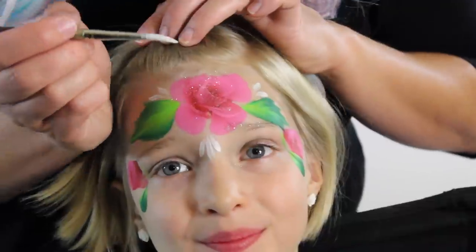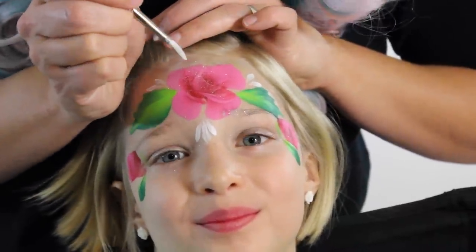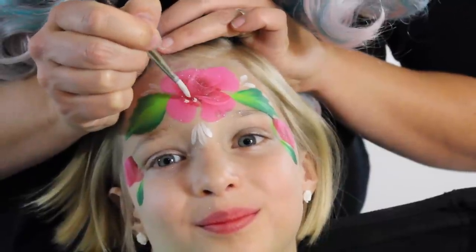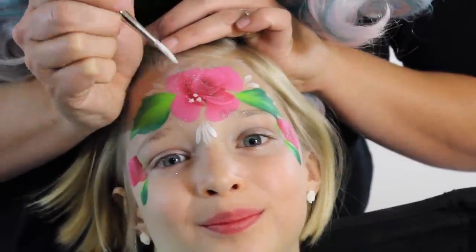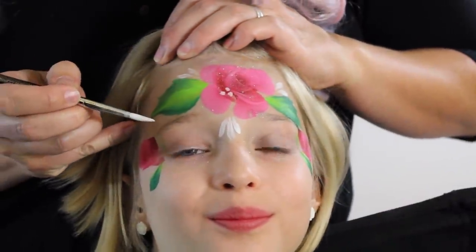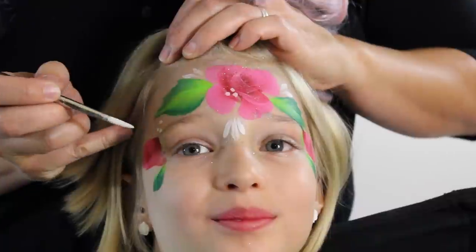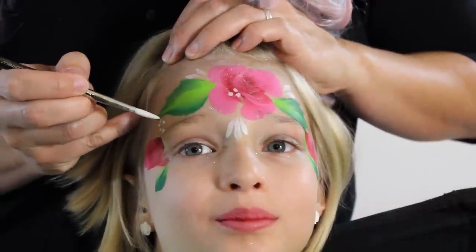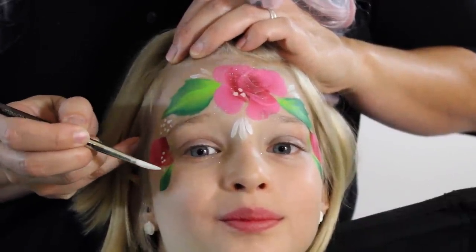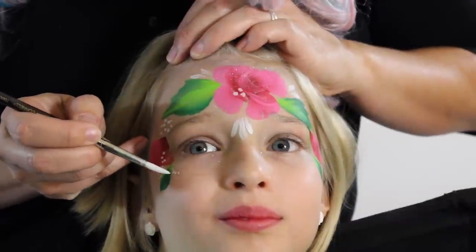Reload my brush with some white and I'm going to put three little dots right here — one, two, three. Then we're going to come back with more white and make kind of like baby's breath, just filling in with little white dots. Baby's breath and roses always go well together.